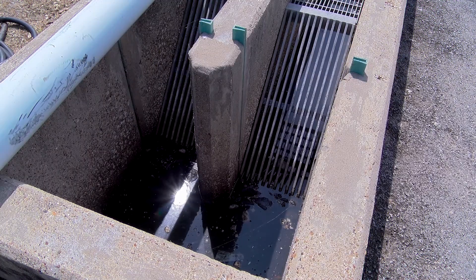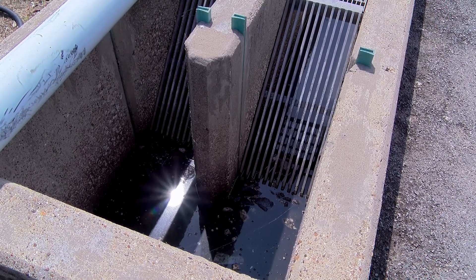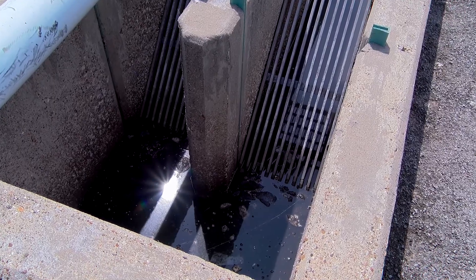Water goes through the gaps. Debris builds up on the screens, and then you use a manual rake to rake that debris off and dispose of it.